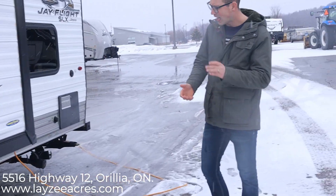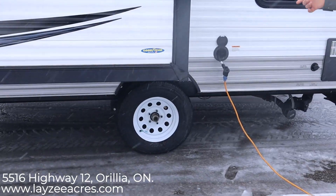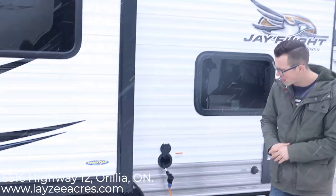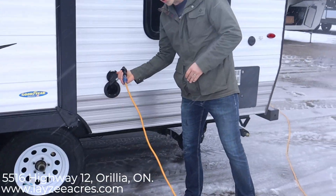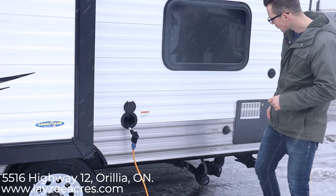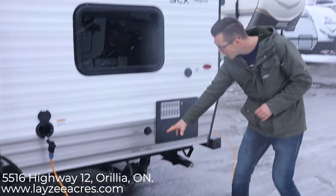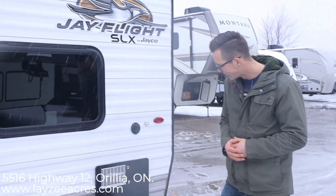We have 14 inch tires. Jayco is always doing that Goodyear tire upgrade which is on here. They're a nitro fill and they've got bearing buddies built in. We have a pull-out style 30 amp cord that comes out about 25 feet from the unit. City water connection, gas, 6 gallon water heater, and then our sewer is down below there. Nice and handy.